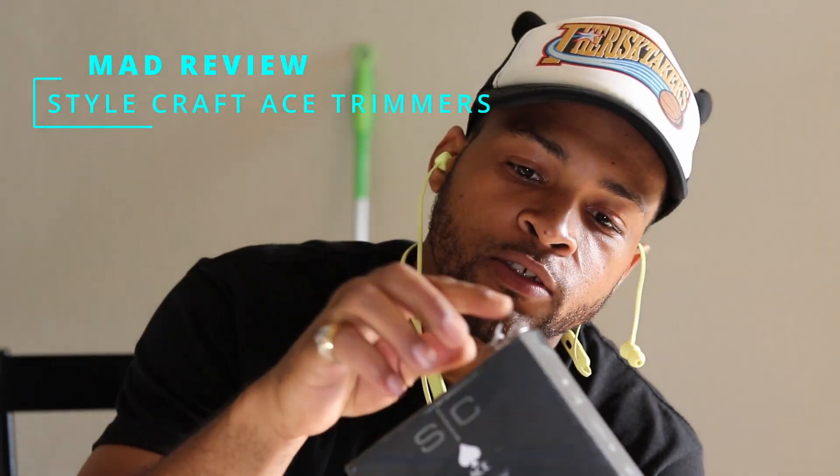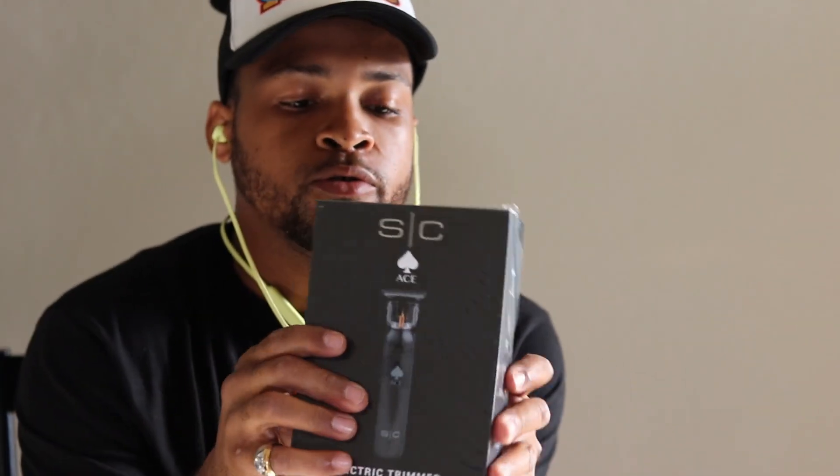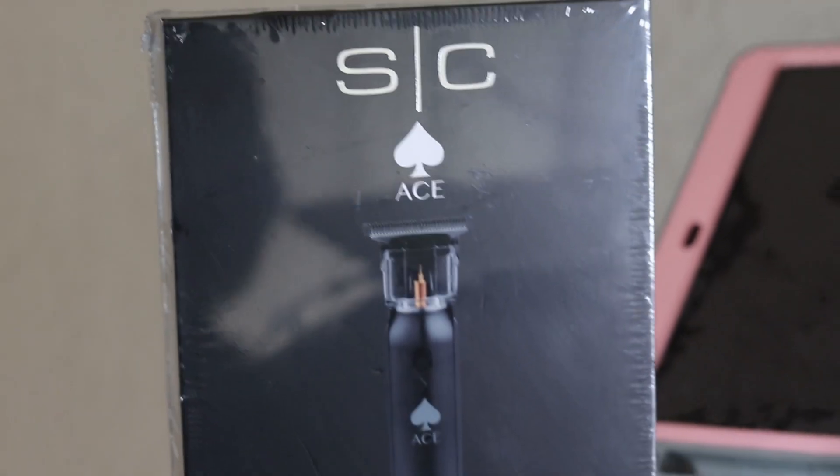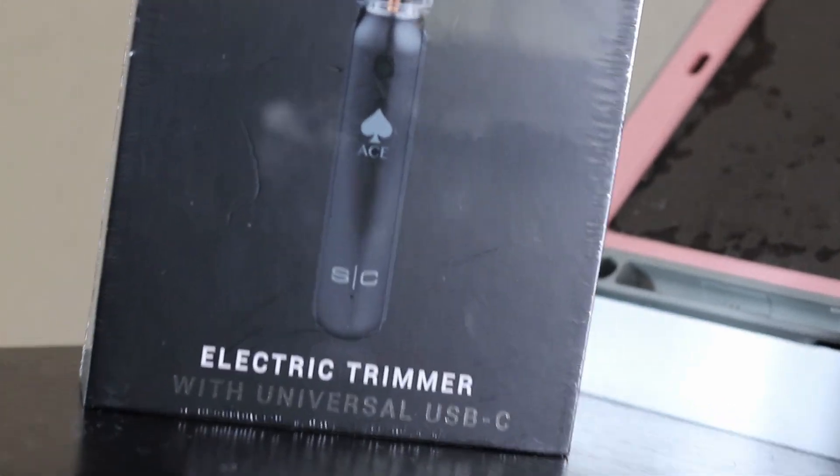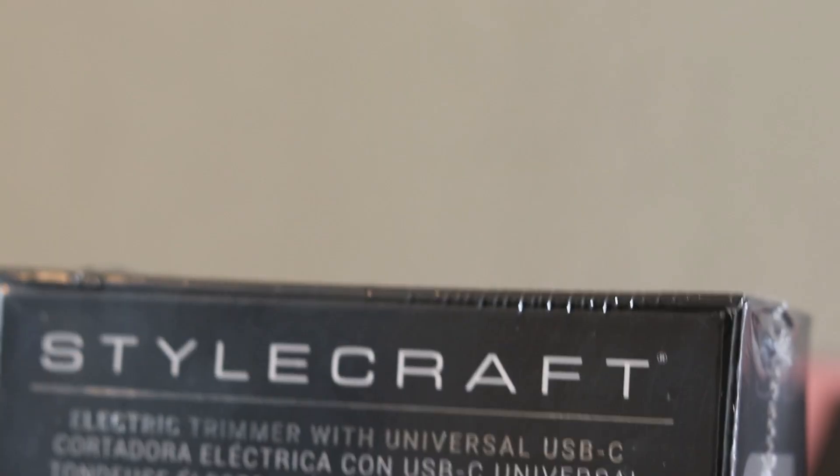Alright guys, got the Stylecraft Ace trimmers — just unboxed them so y'all can get a review. First I'm opening it up of course. Got crazy still on these, I'm gonna have to think of why I got crazy still.